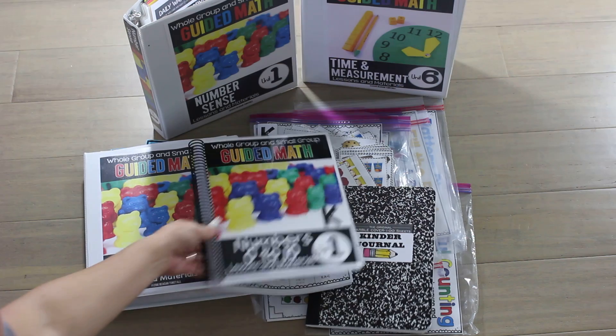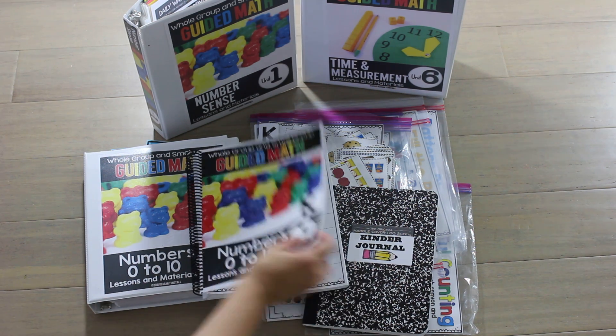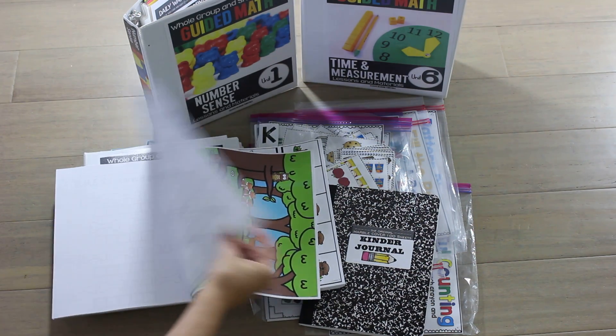The units here — these two units are the same. This is unit one from the guided math bundle or resource. It's one out of nine units, and these are two different ways to organize it. Obviously this version is not going to have all the pieces and parts ready to teach — rather, they're inside.